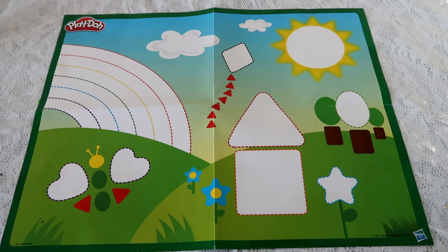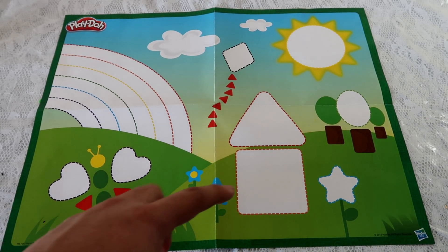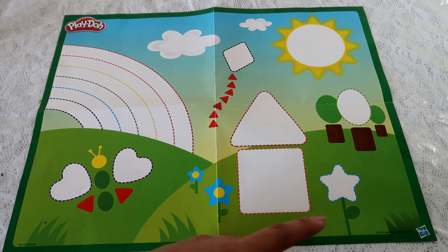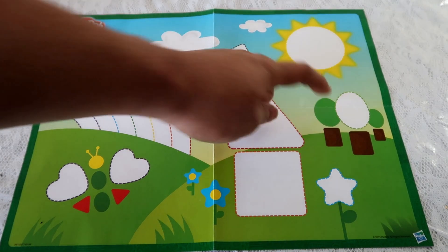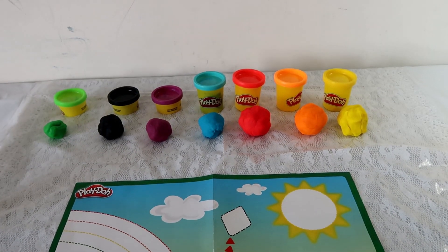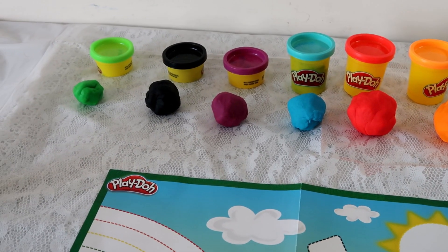Hey guys, welcome back! Look what I have here — it's a painting, but it's missing something. Can you see it? Like this butterfly is missing the wings, or this is the shape of a house and the house is missing, and this is a shape of a flower but this flower is missing. I like this kite, or the Sun — the Sun is missing, or the tree is missing. Where is it? Oh, they were taken away! In these Play-Doh compounds, they agree to help me rebuild the painting. Can you help me as well?